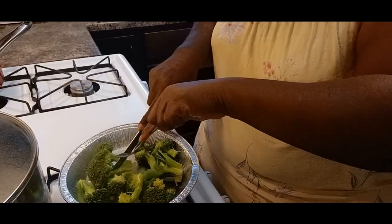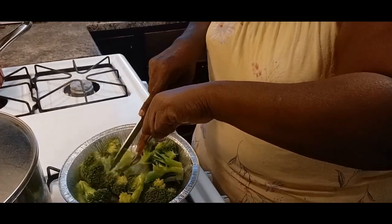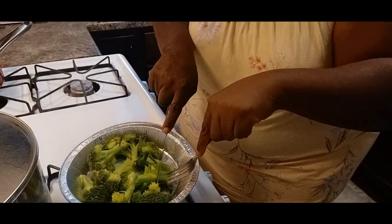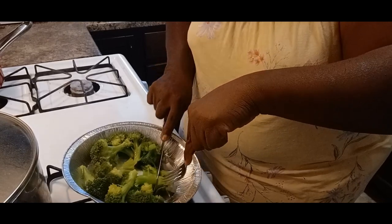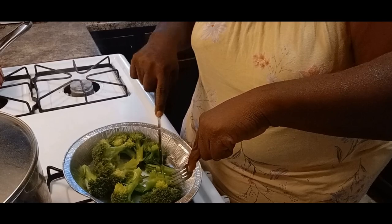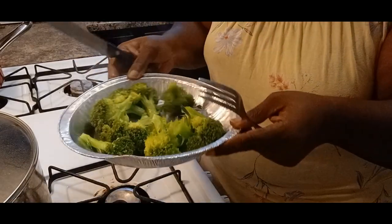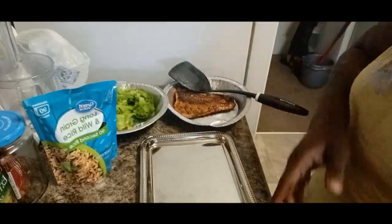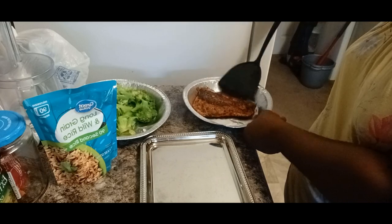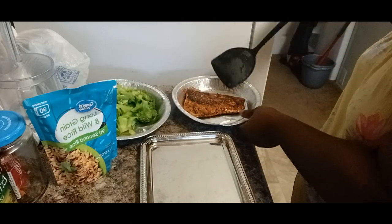This is so good, y'all. This was so good and I enjoy it. I like cooking trout when I am relaxing. Trout is so good with mashed potatoes too, y'all — I've cooked it with some mashed potatoes too. Let's plate it up, y'all. I got my little cute tray that I had gotten from the Dollar Tree.